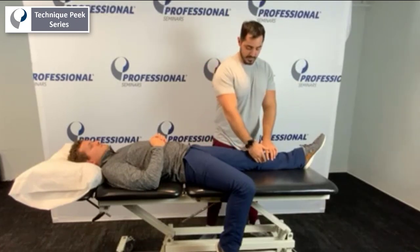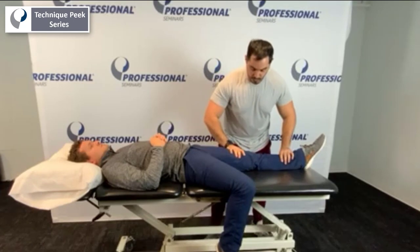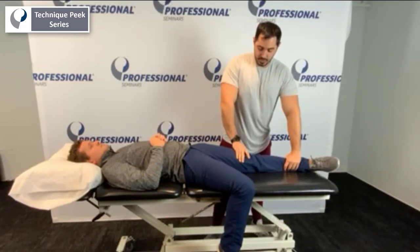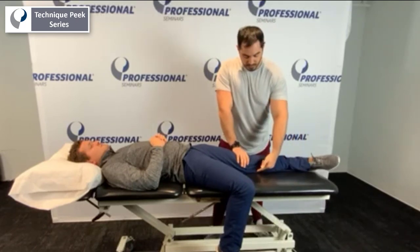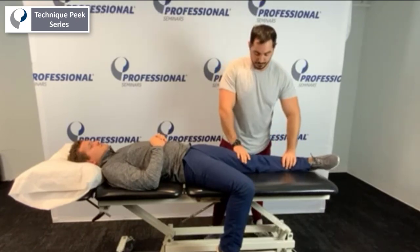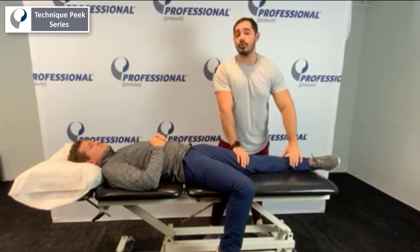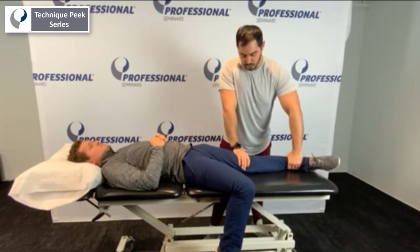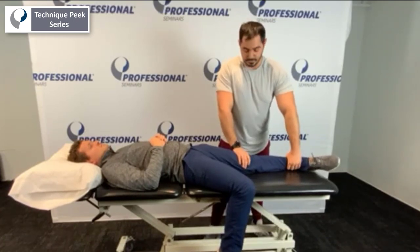First we're going to work on the anterior medial portion. To do that, we're going to internally rotate that tibia. Hand is going to be on top of the knee joint, bottom hand right at the ankle. The fulcrum is that medial portion. The driving force — I'm going to be pulling his leg up straight to the ceiling. That's going to hit that anterior medial portion. If they have any symptoms, they're really going to feel this.